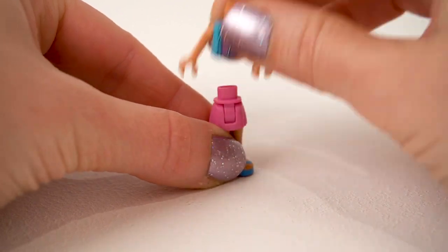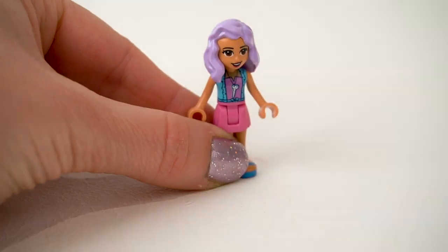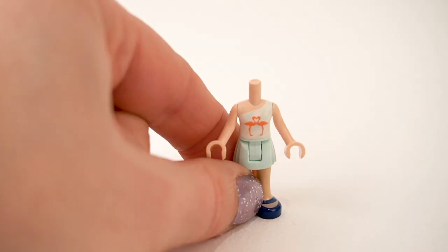First up we have our characters. We have Nina — Nina has purple hair, love it. Scissors around the neck, that's not very safe. And Emma.